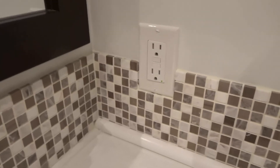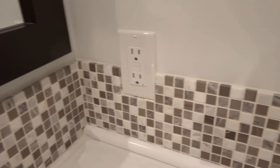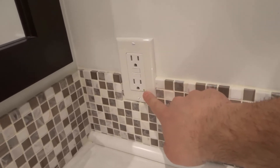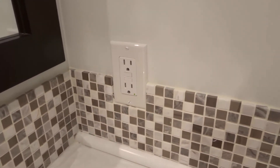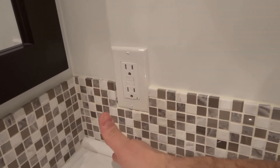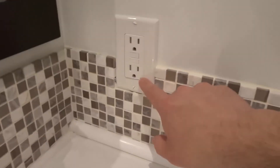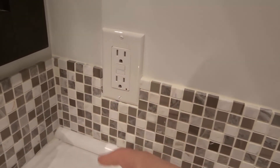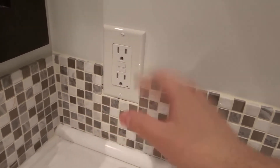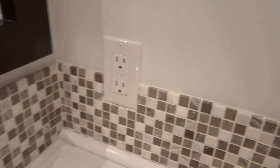Now, if you want to do an alternate method, or if your light is not functional — sometimes these lights burn out over the years — what you can do is plug in an appliance like a blow dryer, turn on the blow dryer, and then push the test button. What would happen is your blow dryer or appliance or even a lamp would stop working. Then you reset it and it should turn back on.